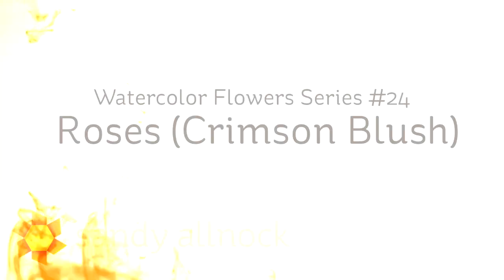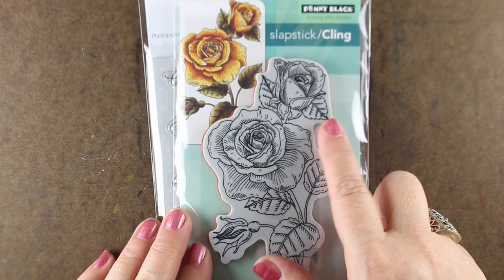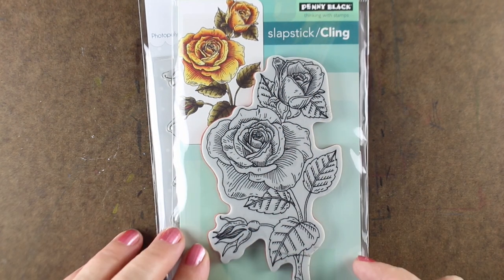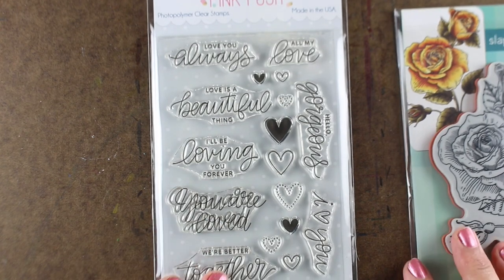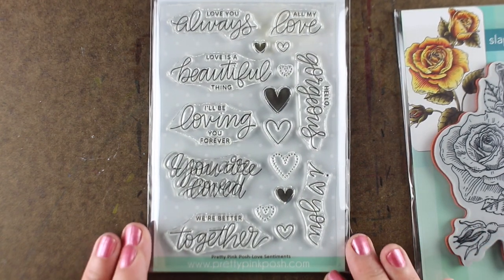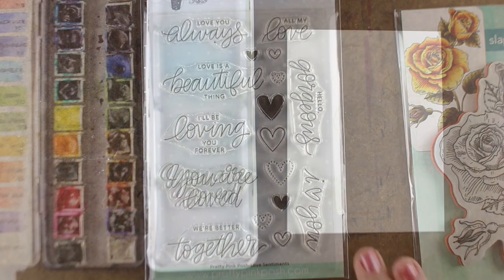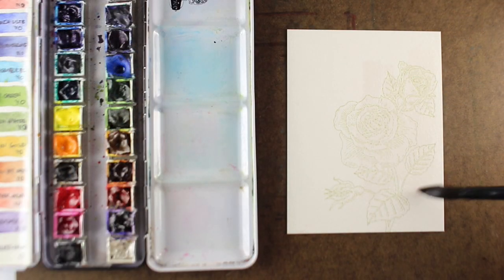Hi there, I'm Sandy Alnach, artist and paper crafter here on YouTube, and I'm going to be painting some roses today with my watercolors using a stamp set called Crimson Blush by Penny Black. It has a fully open rose, a partially open rose, and a bud, and I'll be stamping a sentiment on it from a set by Pretty Pink Posh. All the supplies will be listed in the description down below if you're interested.